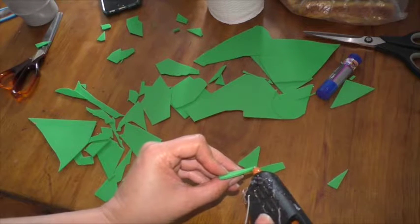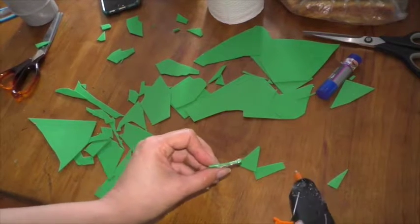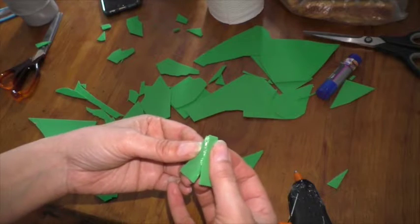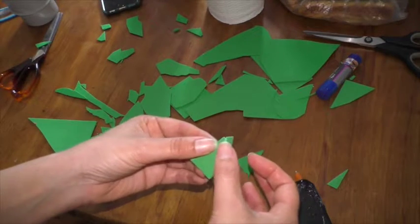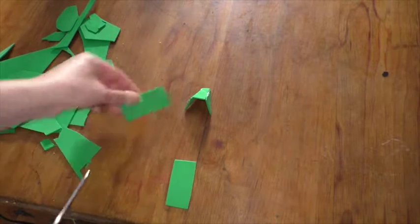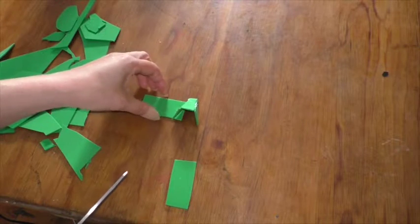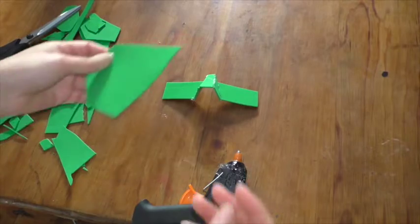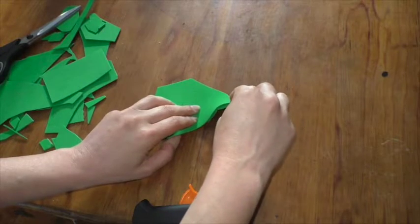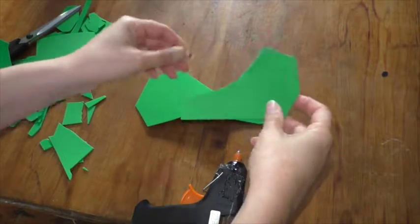I'm thinking to glue some bridge bits that come across the nose onto the cheek, so I'm hoping that it's going to allow us to keep some shape as we load stuff up onto it. I plan to cut the eyes out after everything's done, just to make sure that they're in the right location.